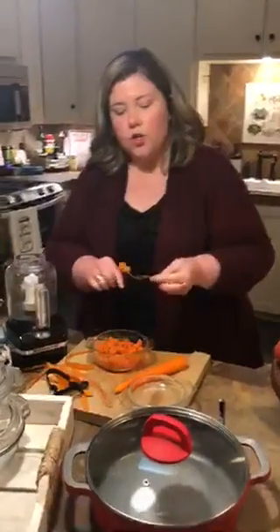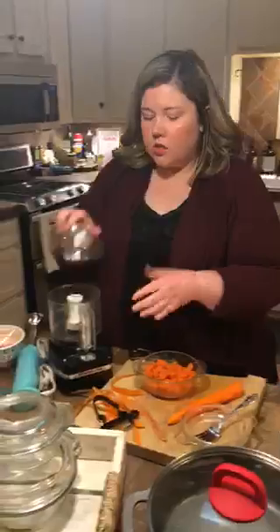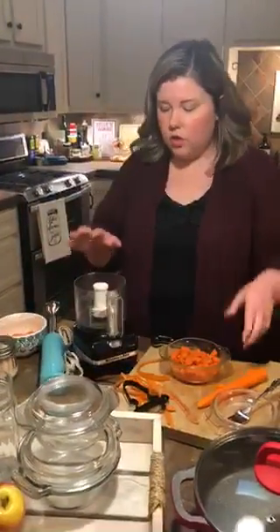If you are doing different vegetables, spinach is going to cook crazy fast, peas crazy fast. Carrots are going to be a little more dense, so they'll take a little longer — but that's really the only difference.